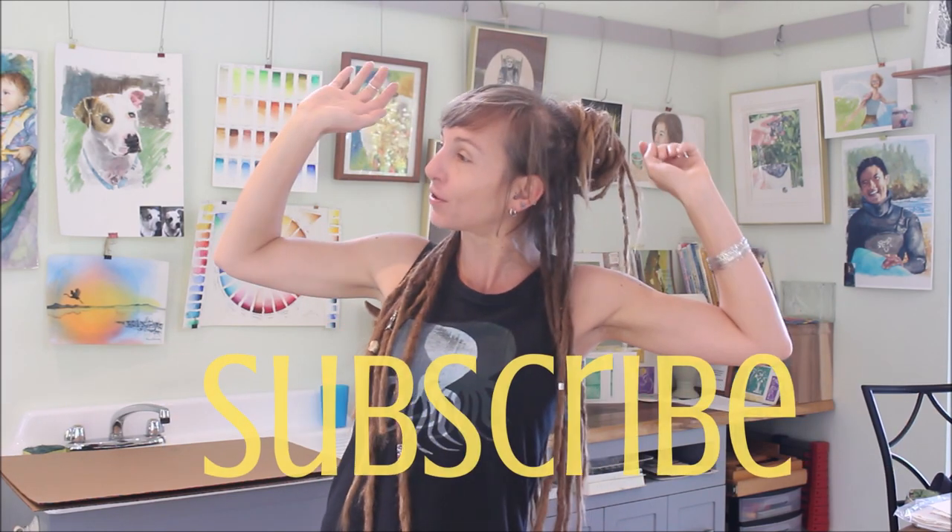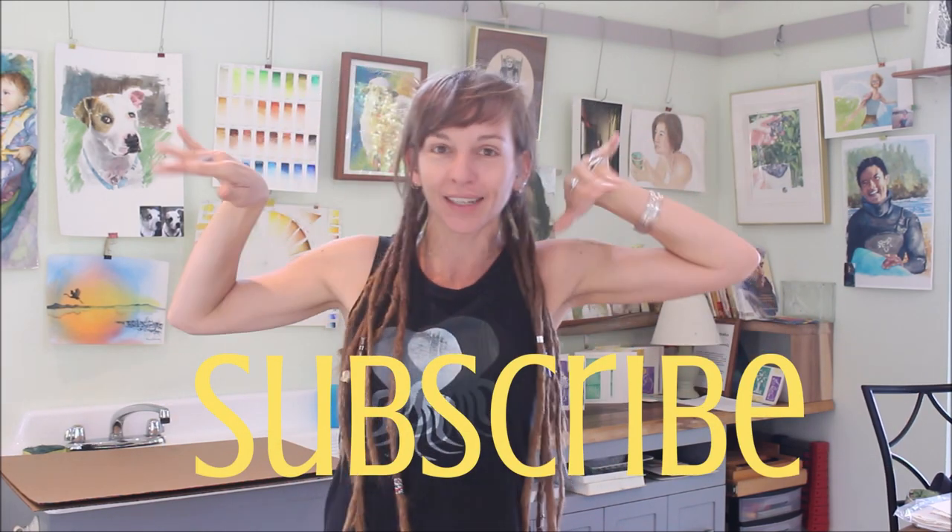So stick around and make sure you pop that subscribe button for all the good thrifty artsy goodness. Enjoy the tutorial — it's the easiest thing in the world and I'm gonna save you $15 to $23.